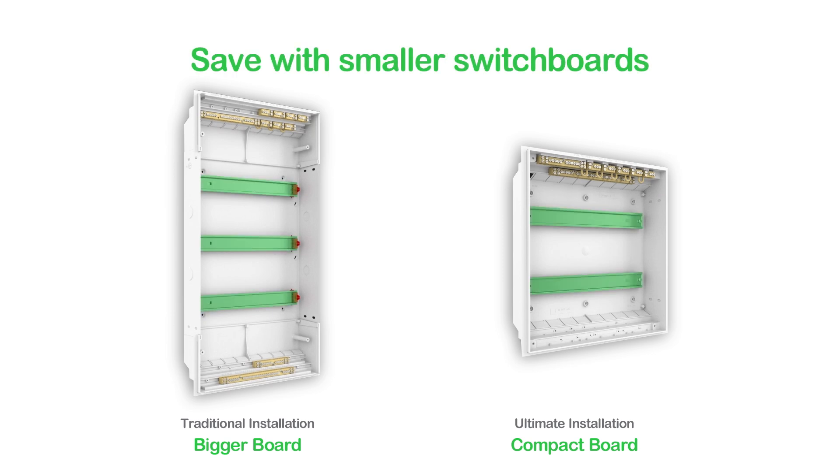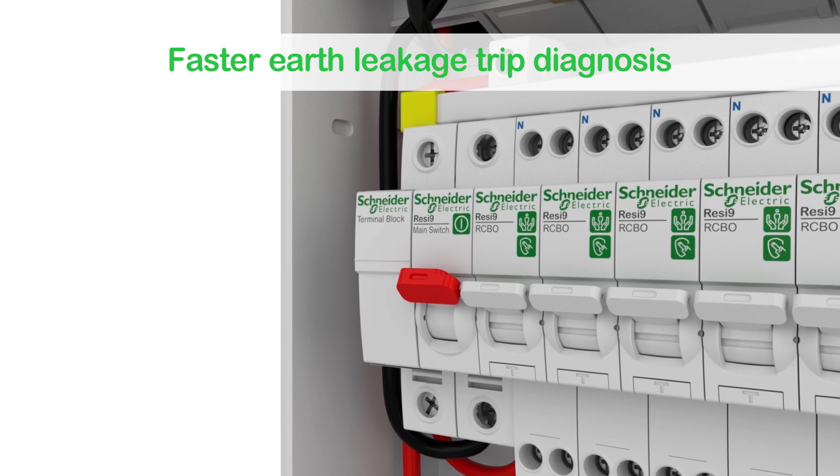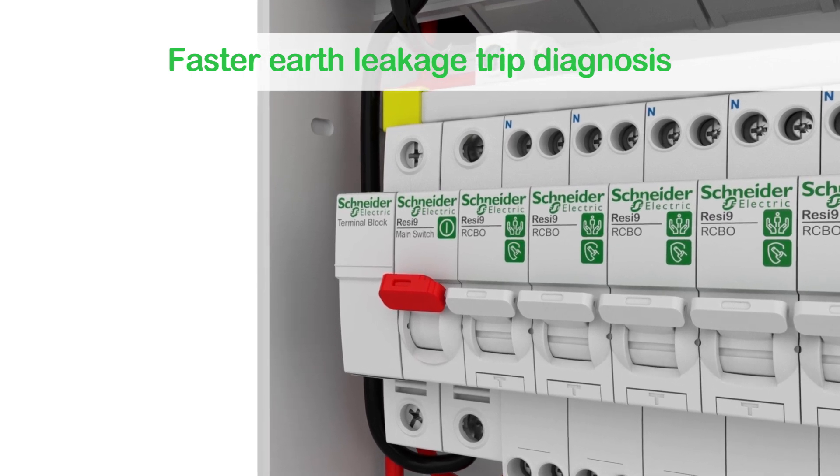The Max Bar with RCBOs will also help save you money by allowing you to install the same number of circuits in smaller switchboards, which is a big win. And then there's faster trip diagnosis if things do go wrong.